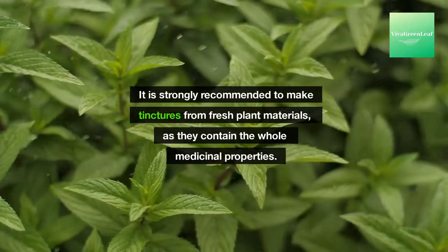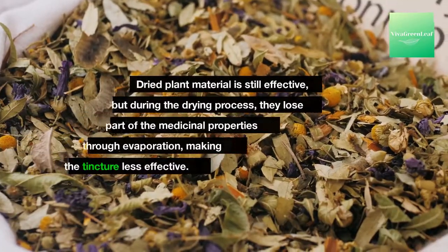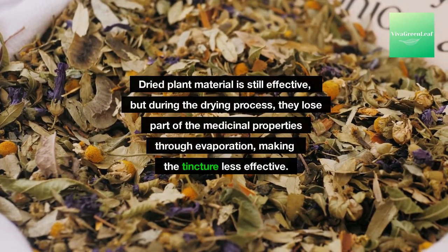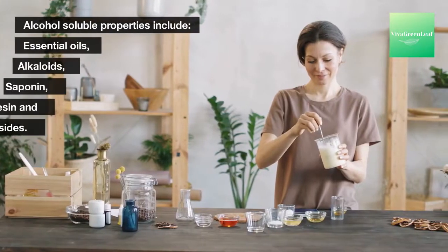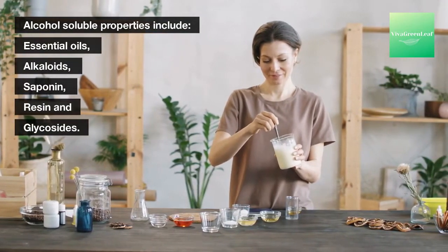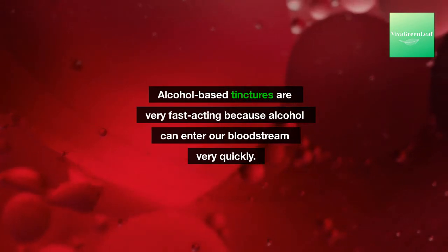It is strongly recommended to make tinctures from fresh plant materials, as they contain the whole medicinal properties. Dried plant material is still effective, but during the drying process they lose part of the medicinal properties through evaporation, making the tincture less effective. Alcohol-soluble properties include essential oils, alkaloids, saponins, resins, and glycosides.